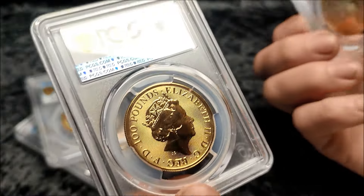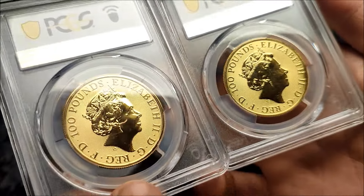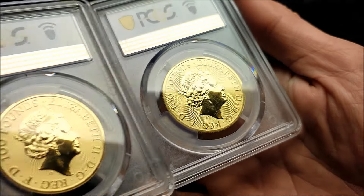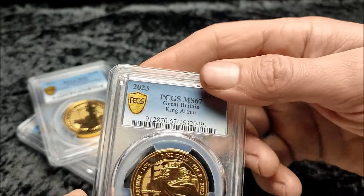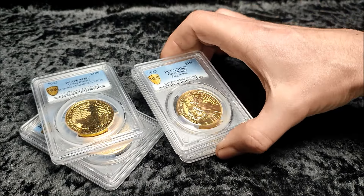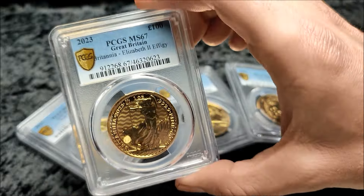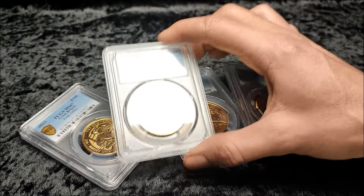But if you were going to sell that to a dealer, they'd possibly knock you back on it — they'd probably still take it but give you a little bit less money, or at least point it out. Some buyers wouldn't care. But the type of buyer who doesn't care is probably not going to pay a premium for a special design like King Arthur. They don't really care if there's a pig on it, a buffalo, whatever — they just want the gold.